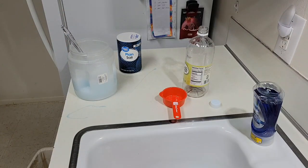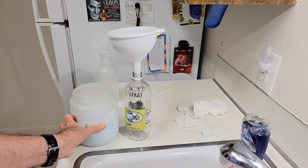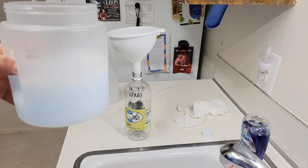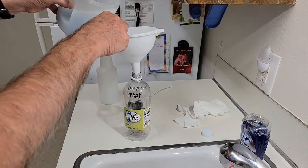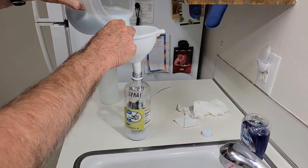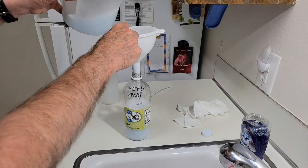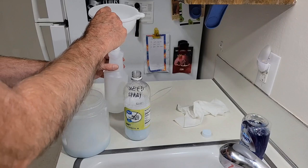I'm going to pause this video until the salt is fully dissolved, then we'll get back later. I've been stirring for about two minutes, so it's ready to use. I'm going to pour half of the mixture into the vinegar bottle for storage — notice I have the bottle marked 'weed spray' so I won't confuse it for anything else. The other half I'll put in a spray bottle.